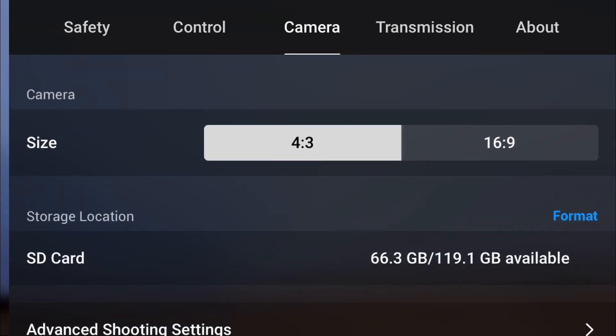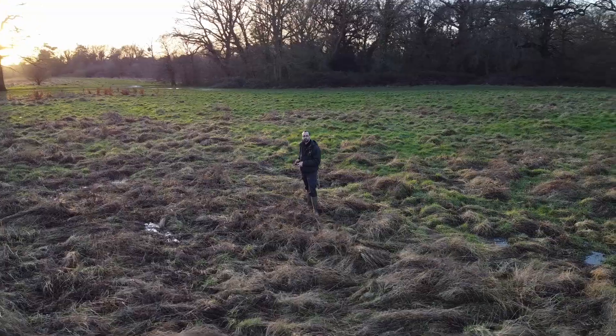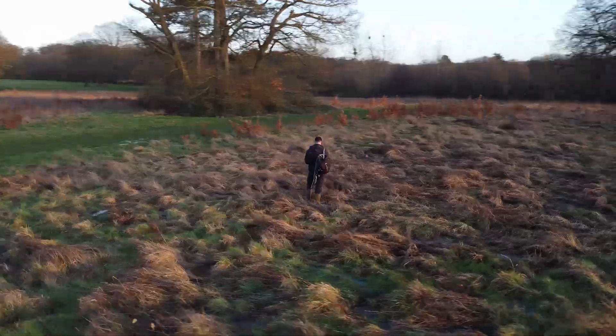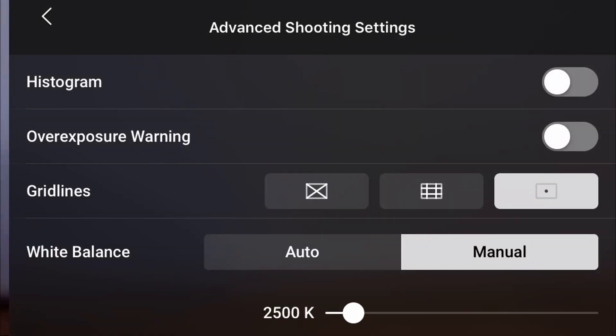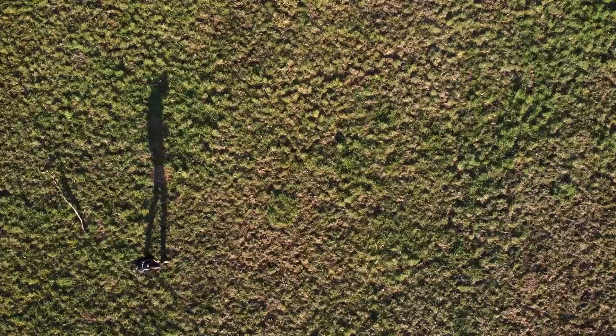The biggest thing for me with this update is not actually that you can change what the white balance is, because you can actually do this in post-production. It's that you can keep it constant. So if I'm filming like this circle quick shot, I now know that I can put it in manual and keep that white balance constant, which means I'm not going to have some incredibly tricky editing to do in post-production. Which is obviously really good news.